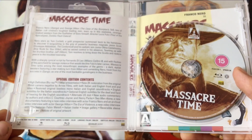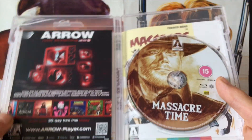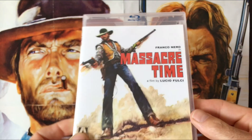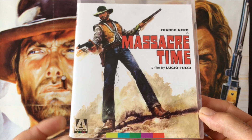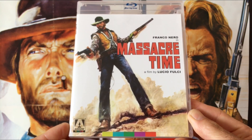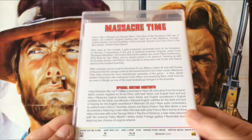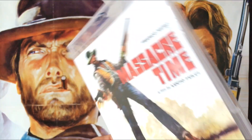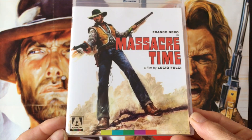It's quite a violent spaghetti western — you do get some bull-whipping scenes which are hard to watch. The screenplay and story are also by Fernando di Leo, who was one of the top Euro crime directors in the 1970s. So Massacre Time is the first movie in this Vengeance Trails set.